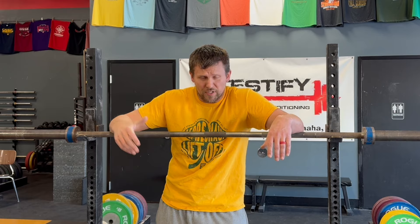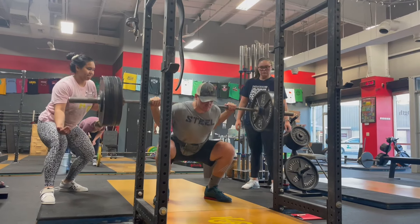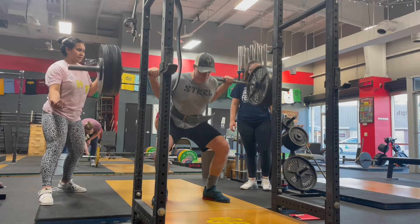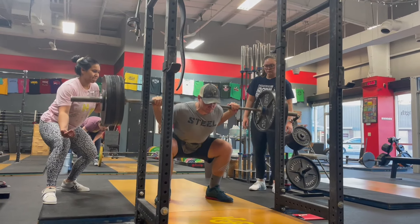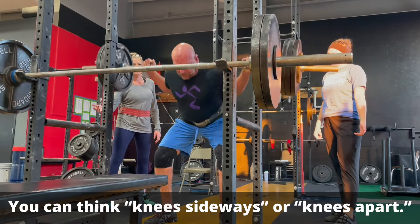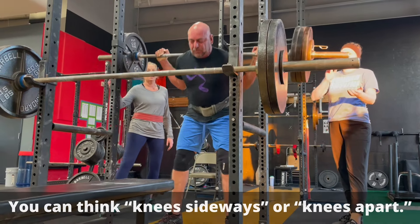Number six: reach back with your hips as you start the movement. You're going to reach back with your hips because number seven, you're going to point your chest at the floor. While you're pointing your chest at the floor as you're starting that descent, number eight: shove your knees out — that is to say forward and out, in the direction of your toes.